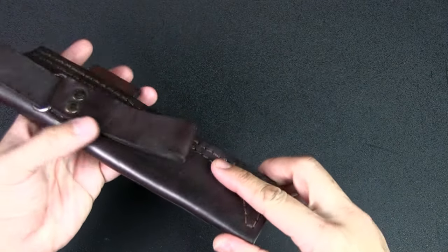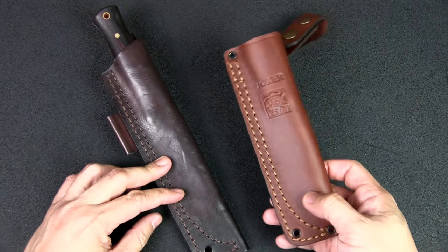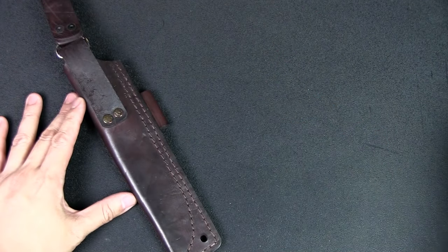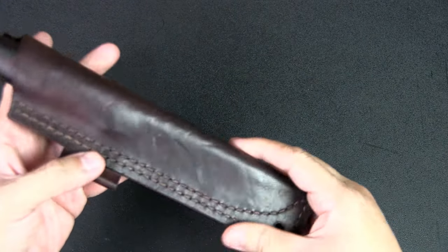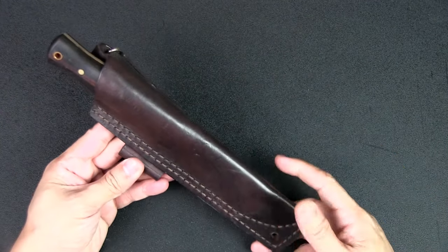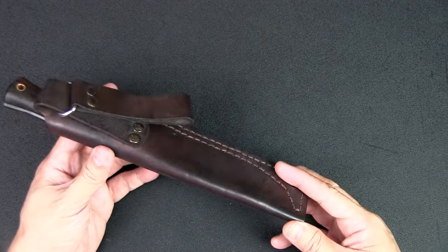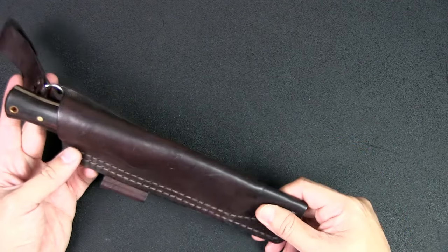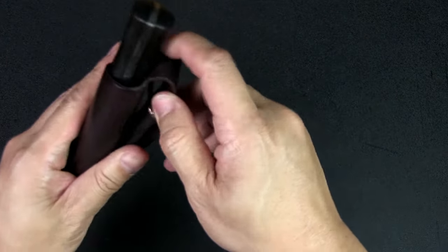This style of sheath reminds me of the Joker sheaths — Joker of course being a brand from Spain — and you can see a very similar style, also with the dangler. I would say that in terms of fit and finish and quality, the Joker sheath is better in terms of the leather. However, if you order from Andy Giant Blades you can specify a better quality leather, since there are many grades and they do custom work.